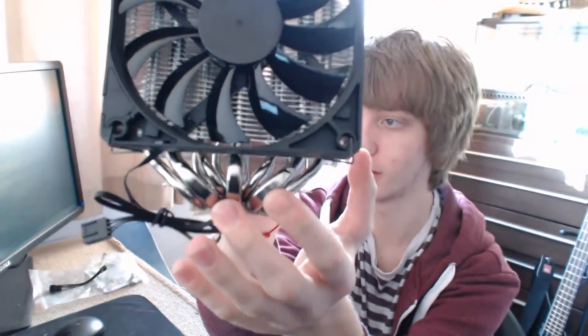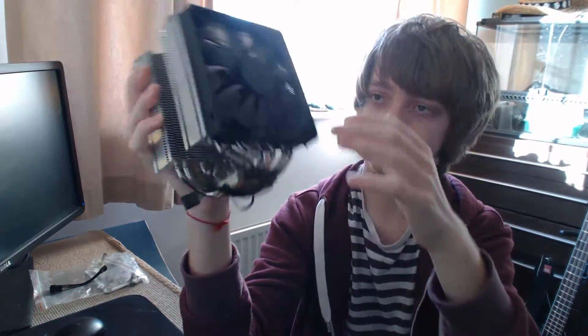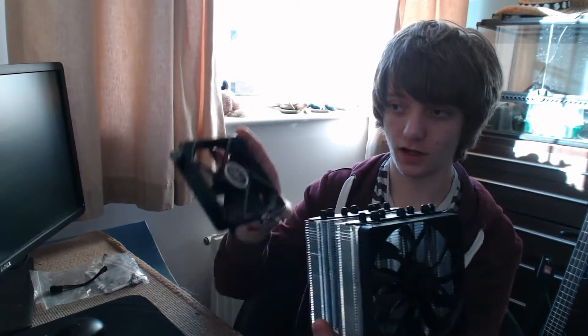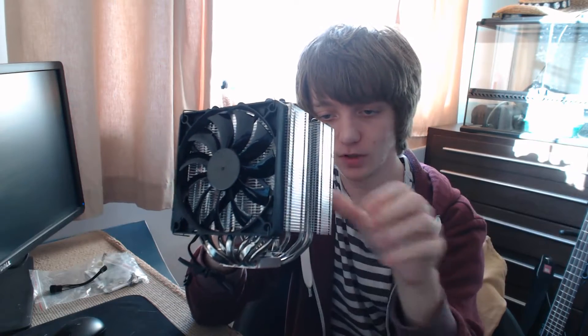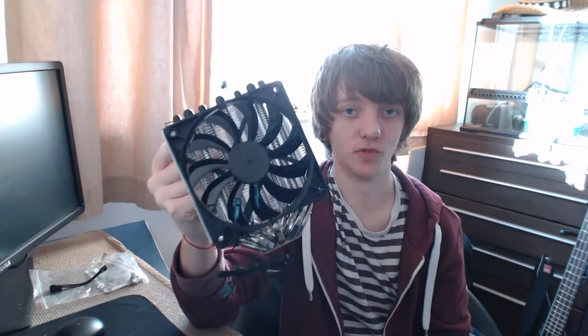Seven heat pipes, really nice and big. Copper plated bottom and two massive towers with support for up to three fans, two of which are included — one here and one here. Both are 12cm and it supports 12cm on the back as well, giving brilliant overclocking performance.